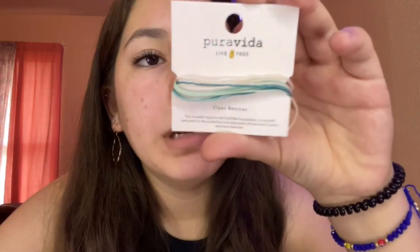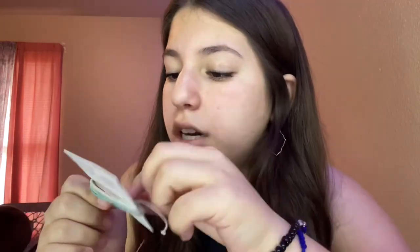This is what it looks like — so adorable, I love it. That was the first bracelet — for boarding for breast cancer awareness. The next one is for clean beaches, and it's just a white, light blue, mint, and blue bracelet.